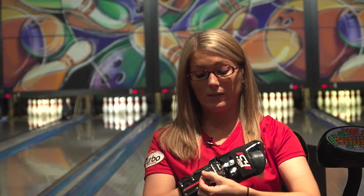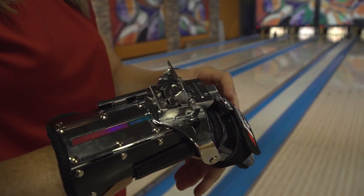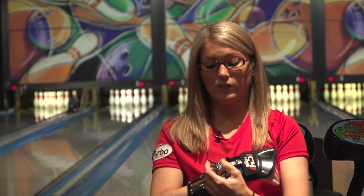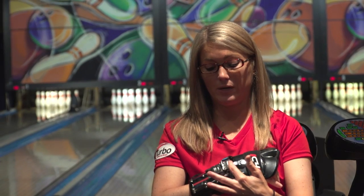When I want to adjust the C4 glove, I just flip this tab right here and then I adjust it to where I want it. For me, a neutral position is right there with this tab kind of meeting this external brace. This is how I like to practice and how I like to line up.